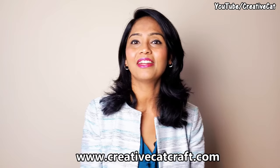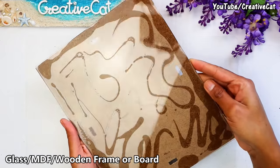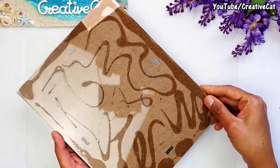For tutorials in other languages, check my blog and check the description box for a list and links of all materials I use. So keep creating and happy crafting! I'm using this Dollar Tree frame which has a glass top — you can simply use MDF or a wooden frame.